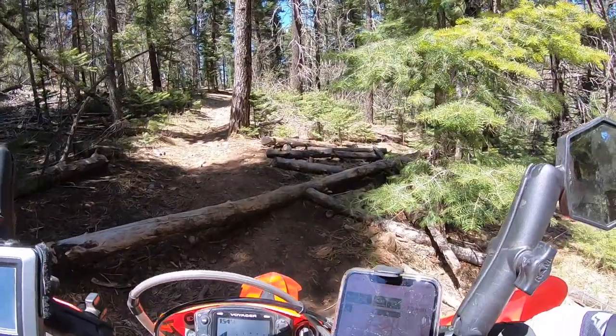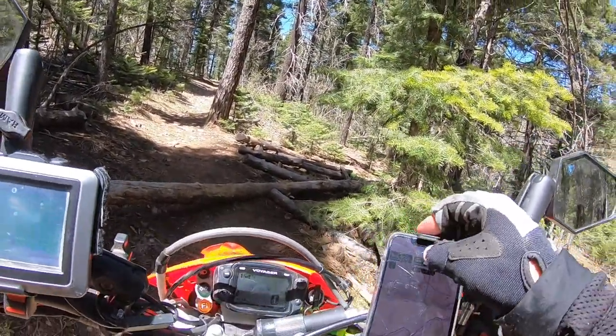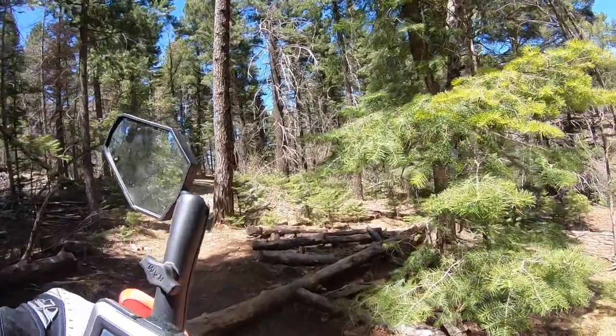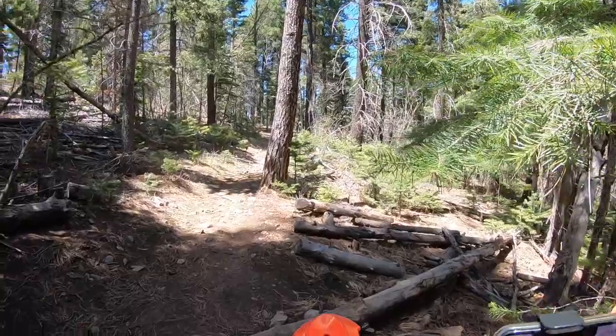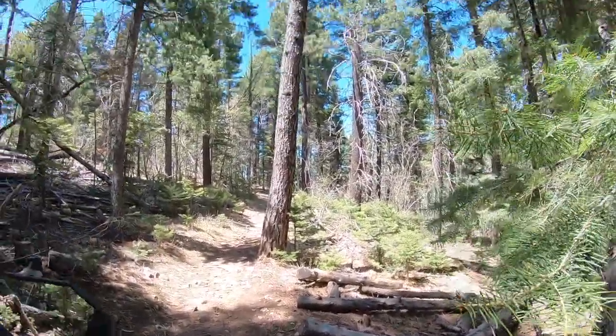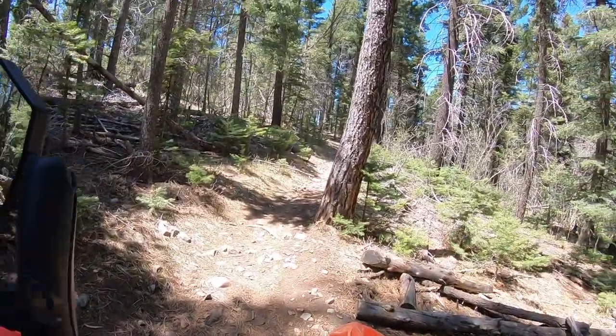Oh, tree. You're not going to move this. You may have to. So, if you get your wheel right in the corner where this other log is, you should be able to pop over it. Like that.